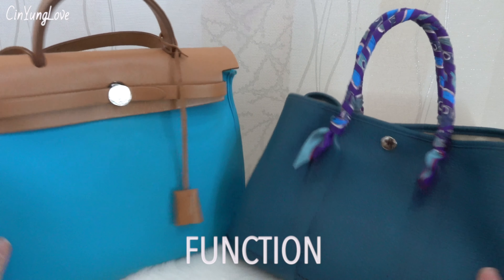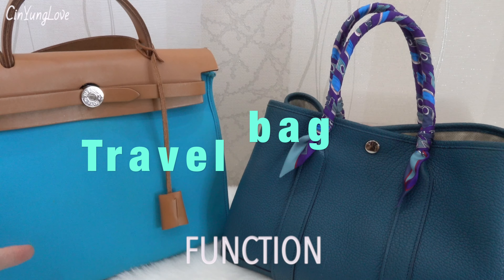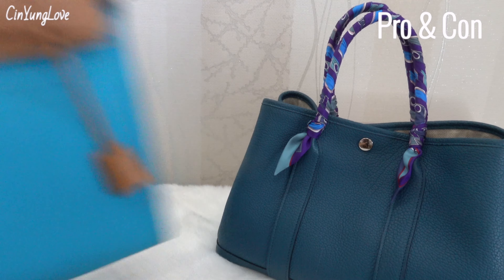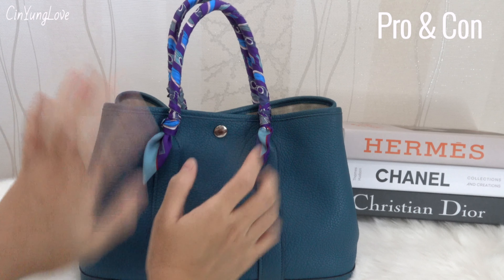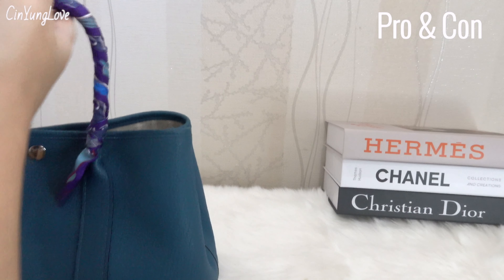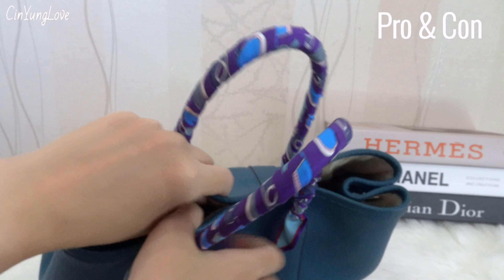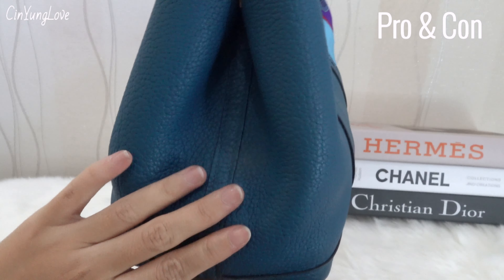For function, I use both bags for work. Also this bag is great as a travel bag because of the capacity. Now let's talk about pros and cons, starting with the Garden Party. The con for me is that if you bring heavy stuff inside, you will feel very tired in your hand and arm. I prefer to bring lighter things with my Garden Party to avoid issues, because the leather is not stiff enough and I'm afraid it will eventually lose its shape.